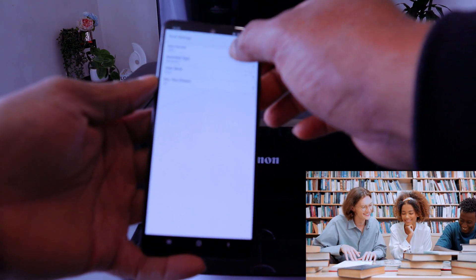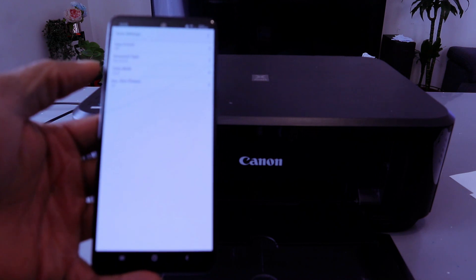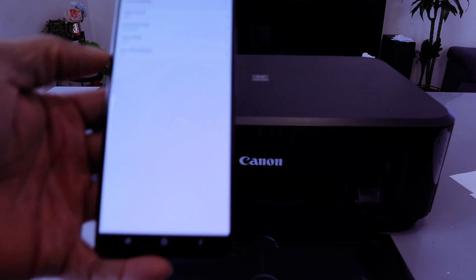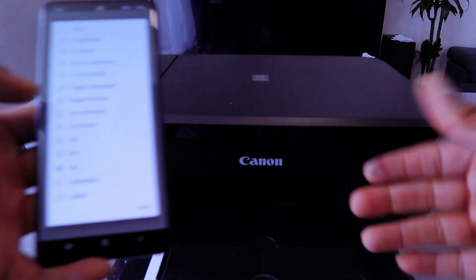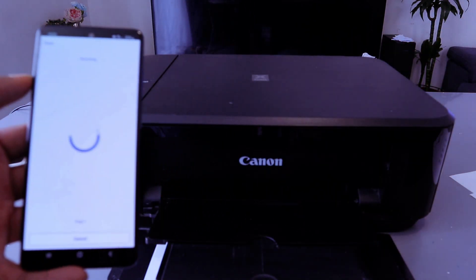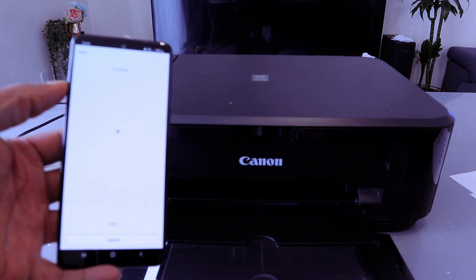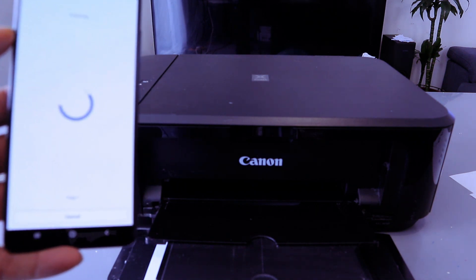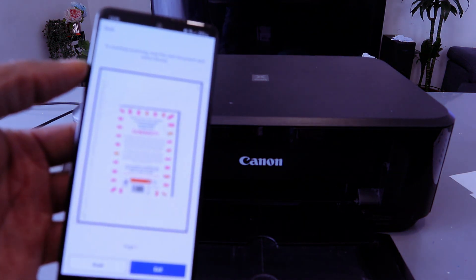Select change settings. Set the data format as PDF and document type as document. If you are scanning a photo, select JPEG and change the document type to photo. We want to scan this document colored. Set the document size to A4 paper — you can select other sizes depending on your document. Go back and select scan. This is the document we scanned.